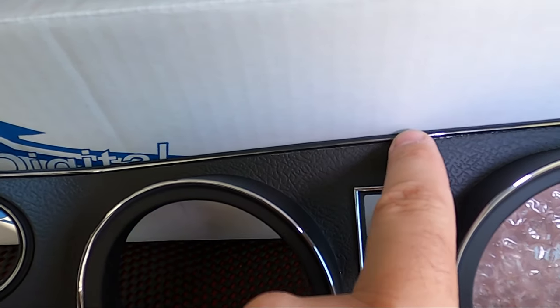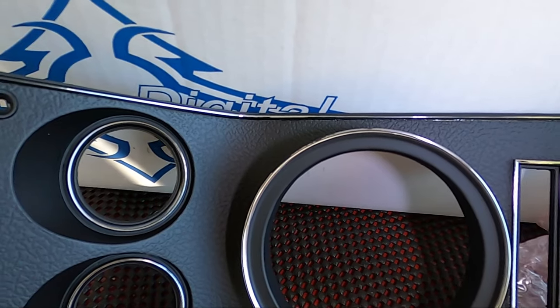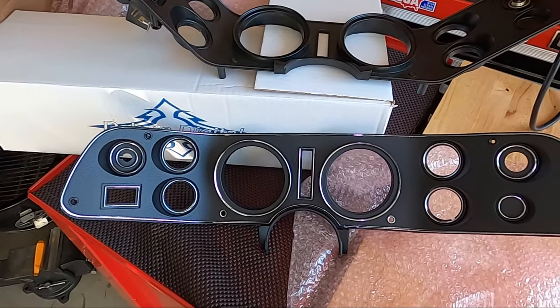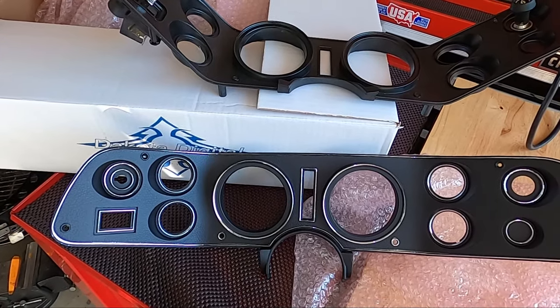It's really thin. It gets really thin in the center. It's like flaking off and breaking off already, and that's brand new out of the bubble wrap. So I emailed Dakota Digital asking them — I didn't email them angry — I just said, hey, I want to know, is this how this product comes? Is this what's expected?